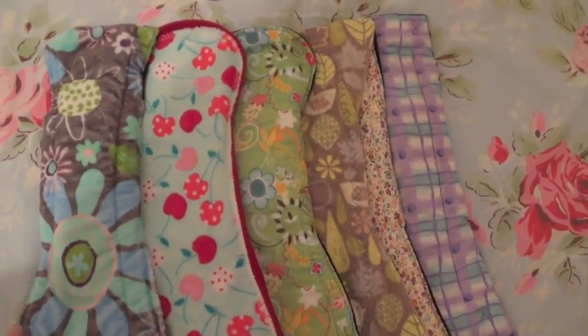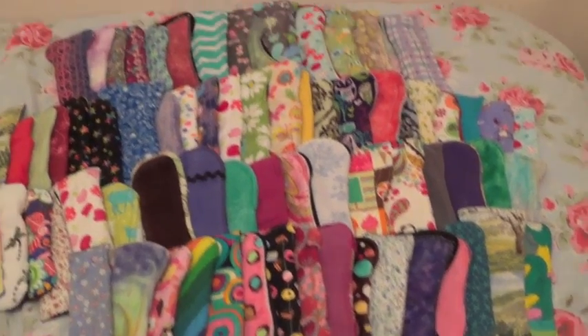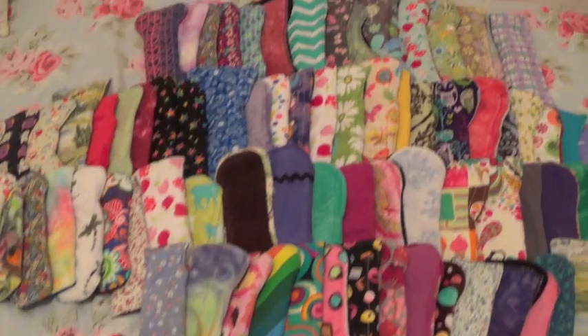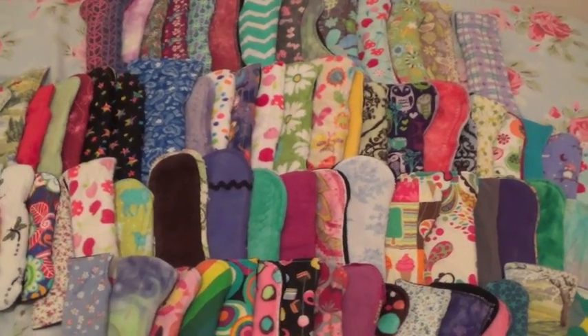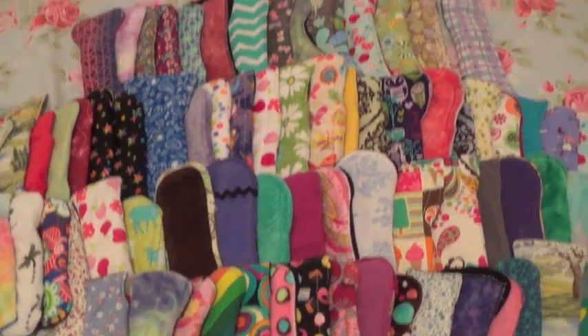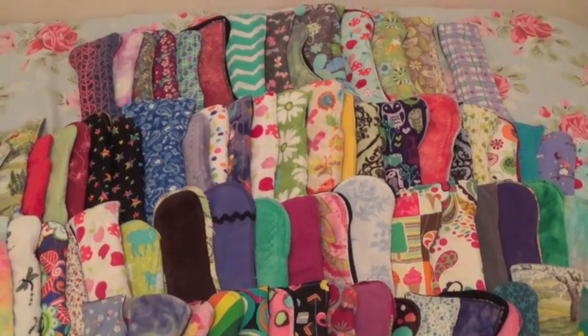I'll just do a quick count up for you. All 81 of my pads in my cloth pad stash — that is way more than I need and I only use a couple of them every month, but it's really quite fun to collect them. I really hope you enjoyed the video — thanks for watching guys, please subscribe and I will talk to you later. Bye bye.